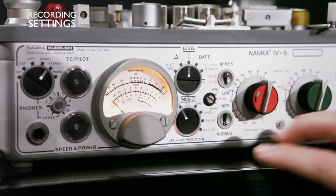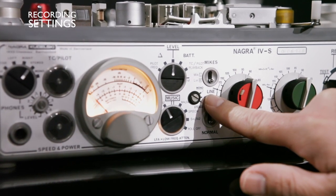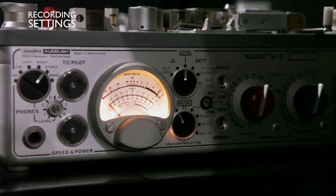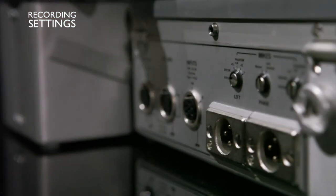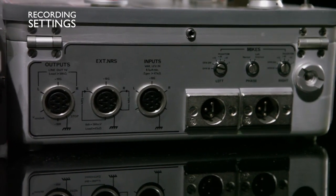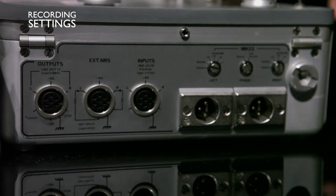If you are recording, you can go to line. So if you need to record another tape from another machine or a CD, you switch to line. You have the line input with a special cable that you need to order from Nagra. You really need that special cable because there's a 5,000 ohm resistance in the cable, and it will keep the sound balanced and without distortion.